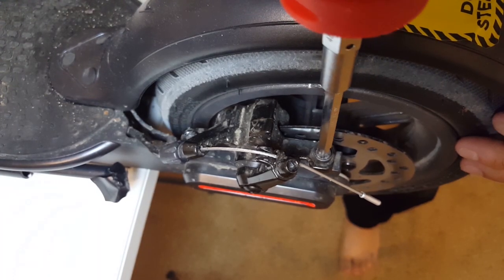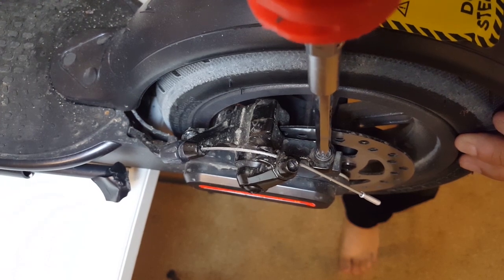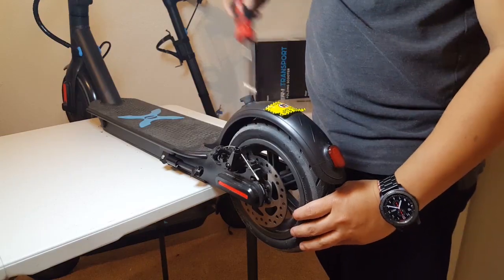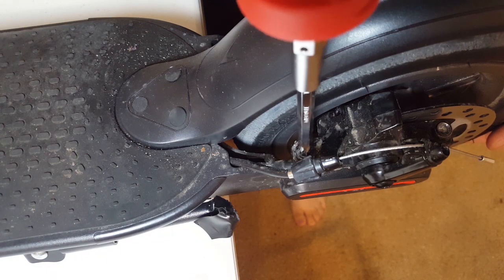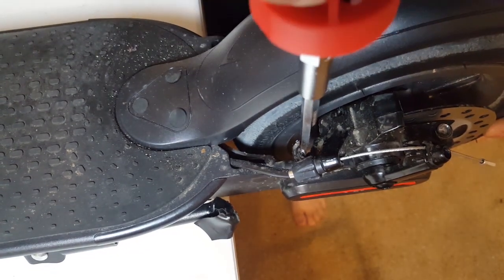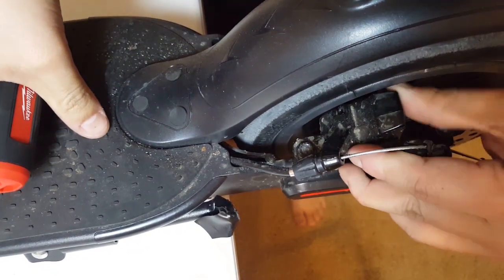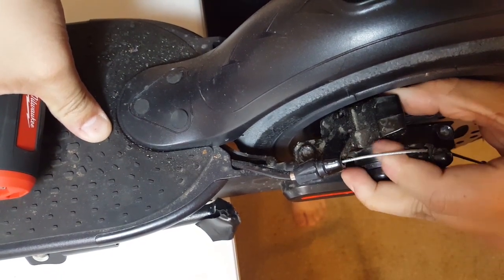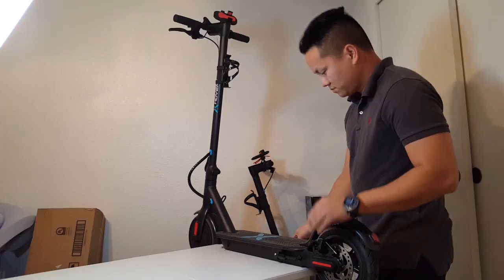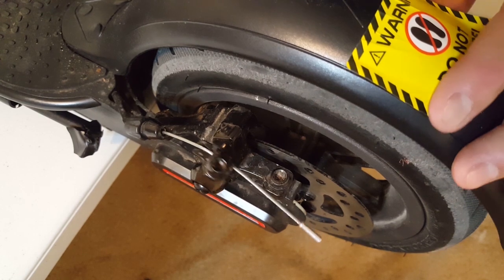Step one: loosen the two screws that hold the caliper onto the scooter frame. You just want to loosen them enough so you can adjust the caliper. You can tell it's good when you can wiggle the caliper around. If you hit the brake, you will notice the caliper moving side to side.